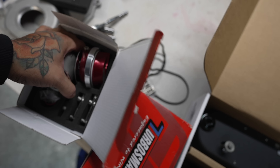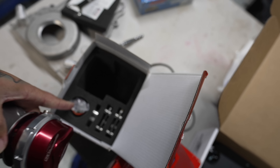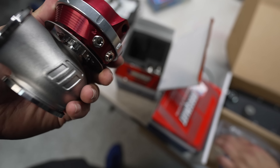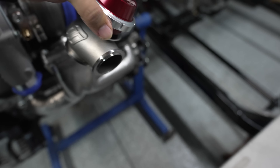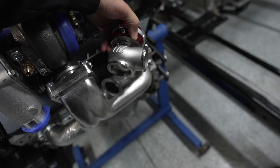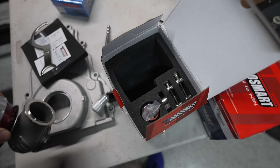These are the turbo Smart wastegates that are gonna be going on here. Currently has 14 pound springs in the two gates. Just sit these up here, kind of get an idea of placement and all that. Fire ring should be in here.